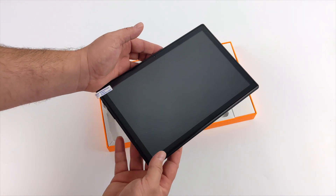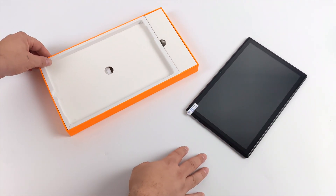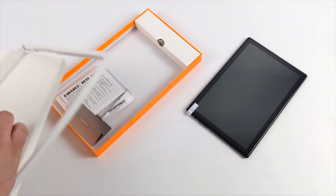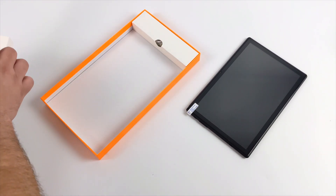As for the price on the Teclast M40, I've seen it go anywhere from $140 to $180 online. On Amazon it's listed for $180, but if you don't mind waiting on shipping you can pick it up cheaper from other sites.